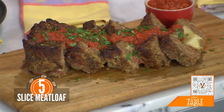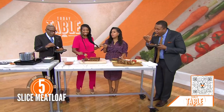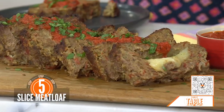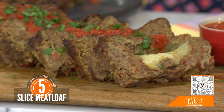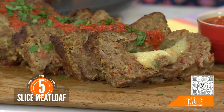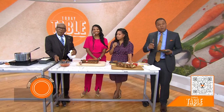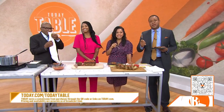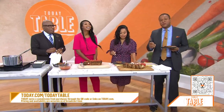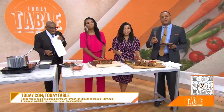That's great — isn't it so yum? What a great concept. And this is good for football too. You can make little individual ones. It's so easy. That's really good, Jocelyn. I love the marriage. Again, you can buy all the ingredients in this recipe from our sponsor Walmart by scanning the QR code on the bottom of your screen, or you can head to today.com/todaytable. Today does earn a commission from purchases made through the QR code or links on today.com.